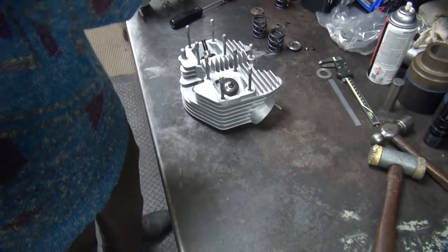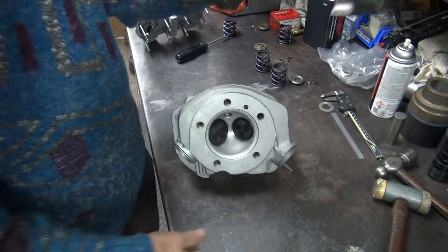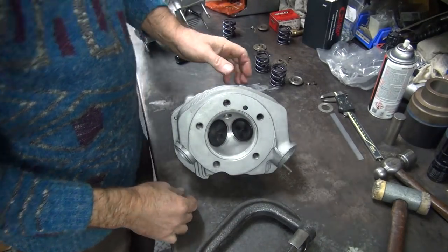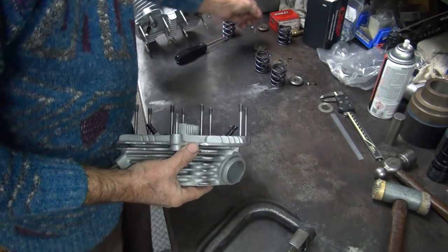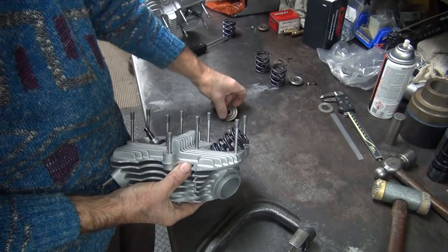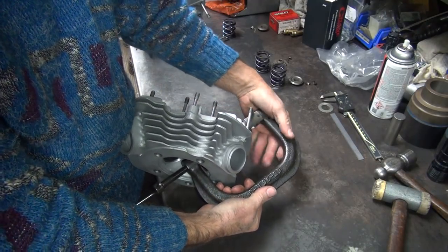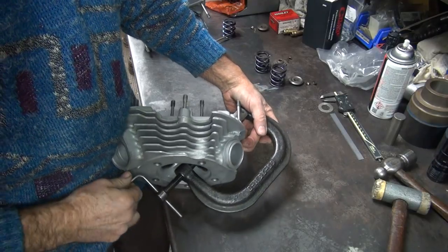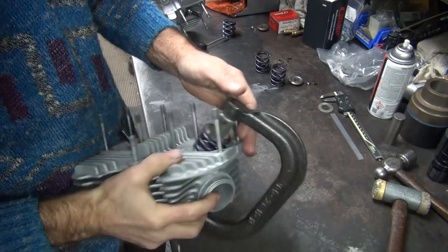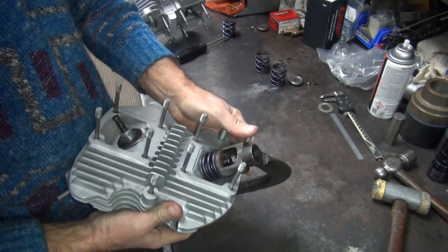Now we're going to go ahead and assemble it. This is our rear head. We need our old Harley spring, dash-36 number if you're looking for one — they reproduce them. We're going to start on the intake valve. Number one pile is the worst, number two is the best. If you mix it, this one will coil bind on you — actually we got enough clearance — but the spring won't be happy. When springs aren't happy they break. That's why you give them the clearances. Springs don't like to be overworked.